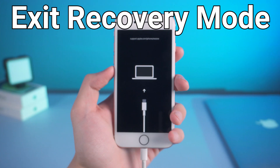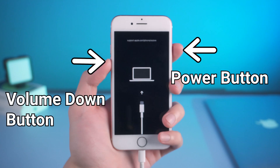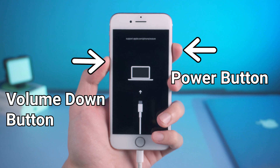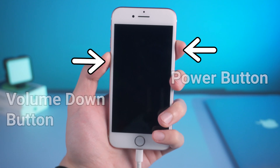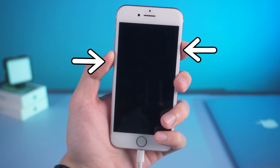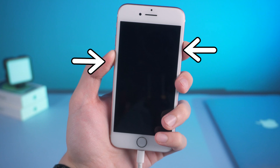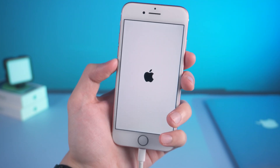Here is how to exit recovery mode. Press and hold both the power button and volume down button until the Apple logo appears. Then your iPhone is back to normal.